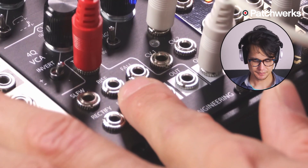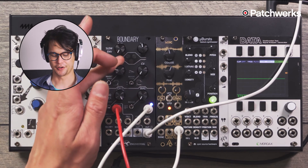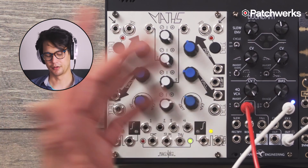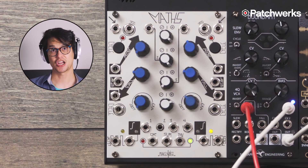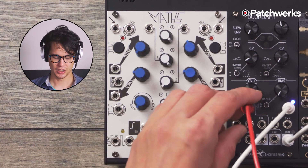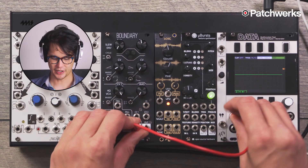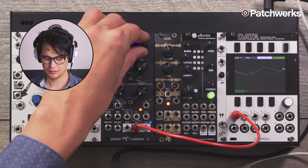Another cool trick with the Boundary is that the envelope generation itself is really cool. You have independent controls over the shapes. With something like Maths, when you loop it, you have logarithmic or exponential, but they both apply to both the rise and the fall. Looking at the Maths cookbook, there are patches you could do to change the response curves, but that requires patching and isn't the most obvious thing to do. This one won't have audio — I just want to show you what this looks like. We'll take the output of our envelope generator and run it into my Mordex data so we can see it, and start cycling it.